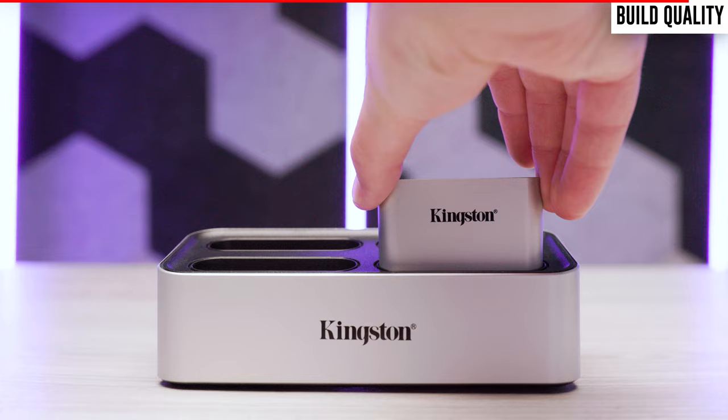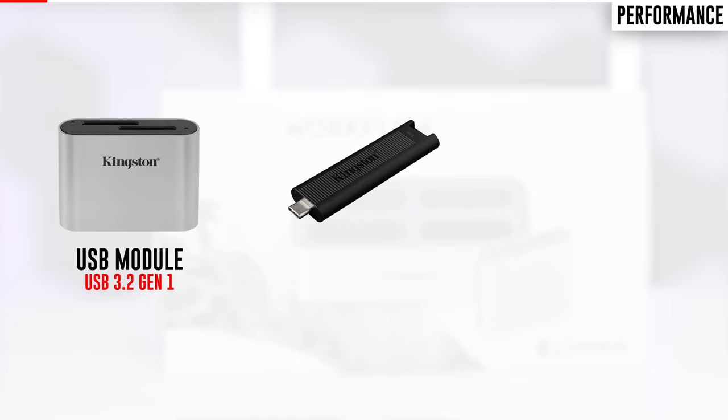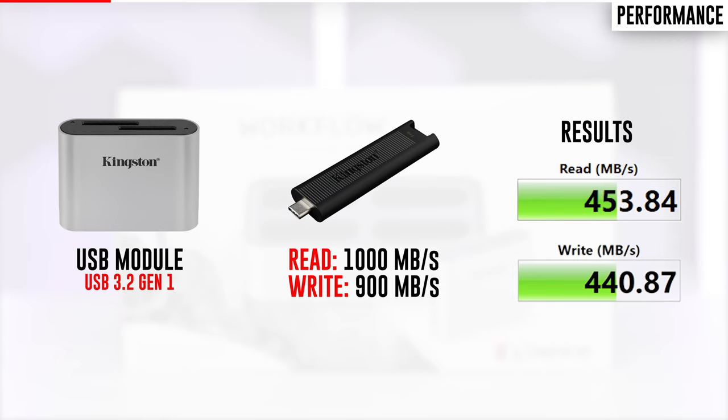I had pretty high expectations for the performance category and the workflow station did not disappoint. To test the USB module I connected a Kingston DataTraveler USB drive rated with a 1,000 megabyte per second read speed and a 900 megabyte per second write speed. Keeping in mind that the USB module is based on USB 3.2 Generation 1 transfer speeds, it delivered at full speed both when connected to the workflow station and when connected directly to my computer.